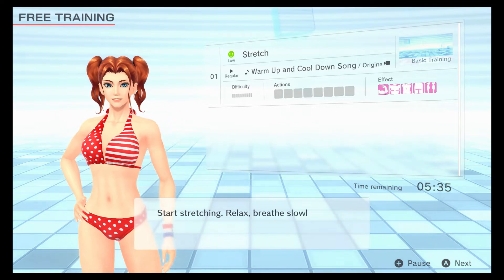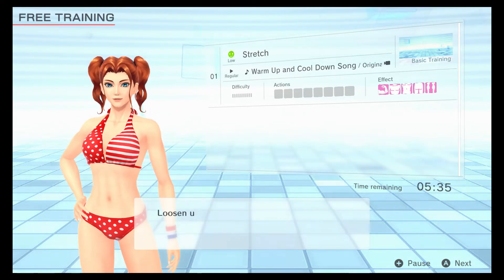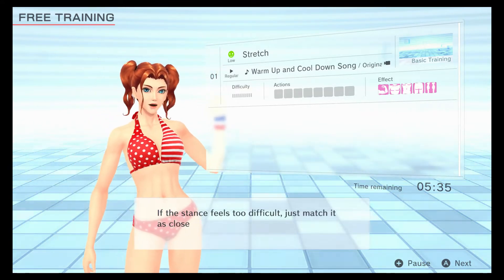Start stretching. Relax, breathe slowly, and be careful as you move your body. Loosen up those muscles that you don't normally use. If the stance feels too difficult, just match it as close as you can.